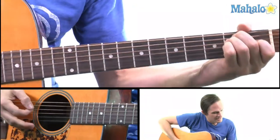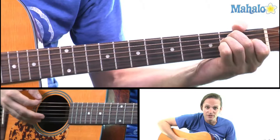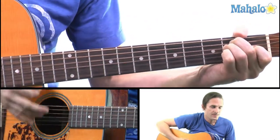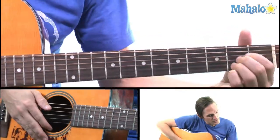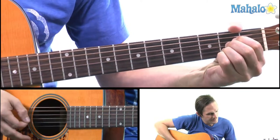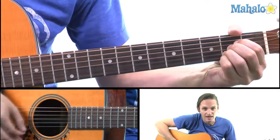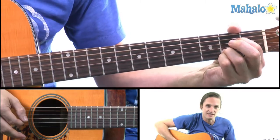It begins on E, which is the A and D string on the second fret and the G string on the first fret. Then you're going to go to A, which is the D, G, and B string on the second fret. Then you're going to pull off your middle finger to make the A7 — A to A7 — and then back to E.